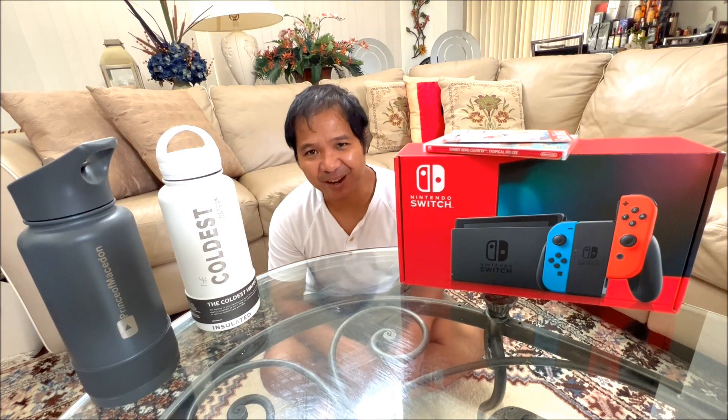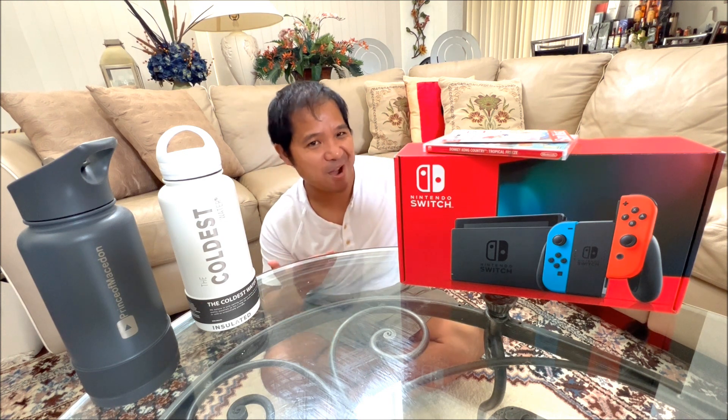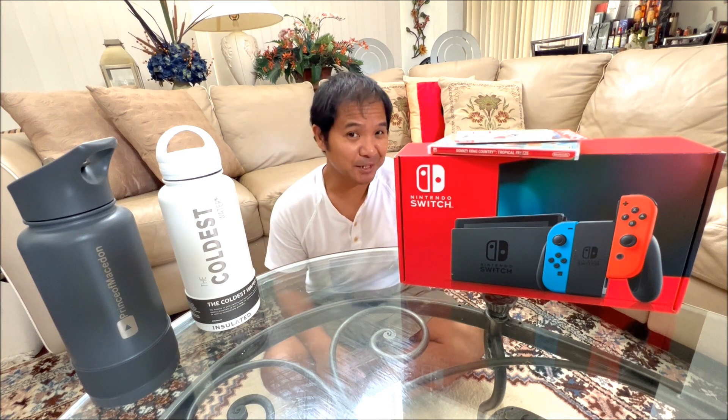Hey guys, Prince of Macedon here and guess what? I did it! I finally did it! I got a Nintendo Switch! And I'm gonna take it out of the box for you guys in just a sec. I'm gonna show you the one game that I have and talk about other games I might ascertain in the future.